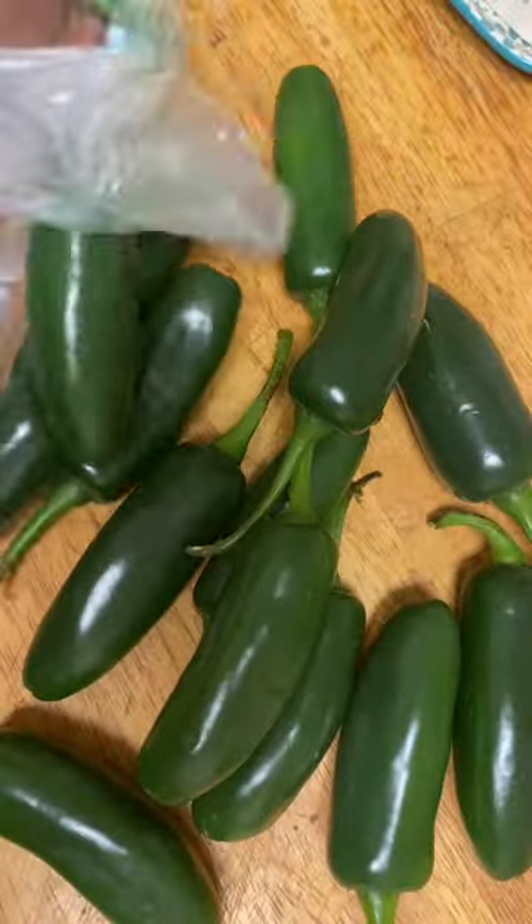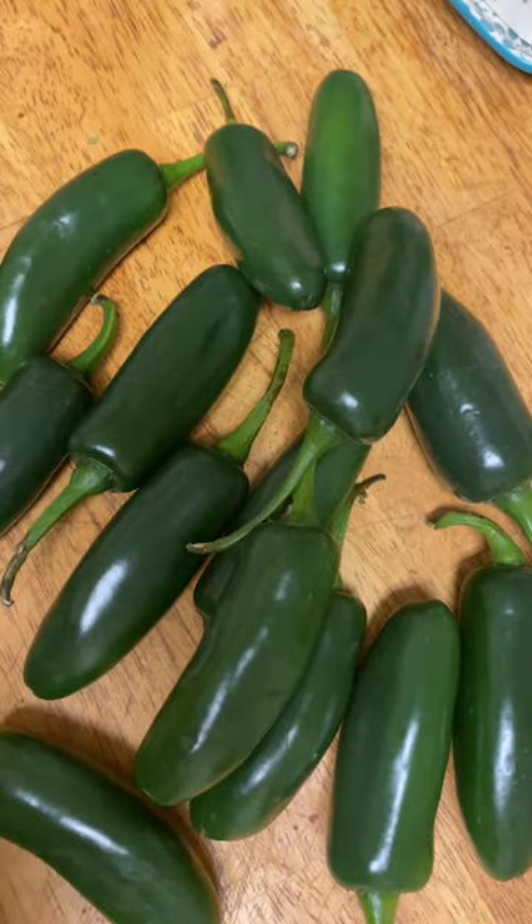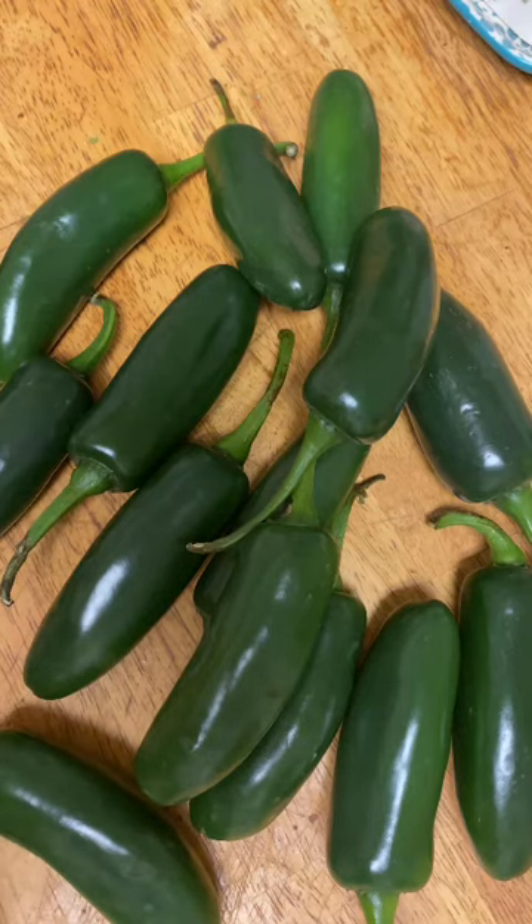Tonight I'm going to show y'all how to make Texas Twinkies. It is jalapenos stuffed with a mixture of cream cheese, cheddar jack cheese, and brisket. Then they are wrapped in bacon and basted with a little bit of barbecue sauce.